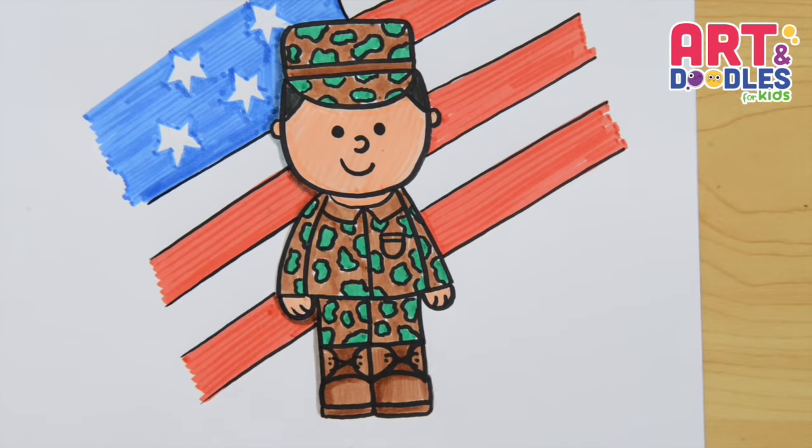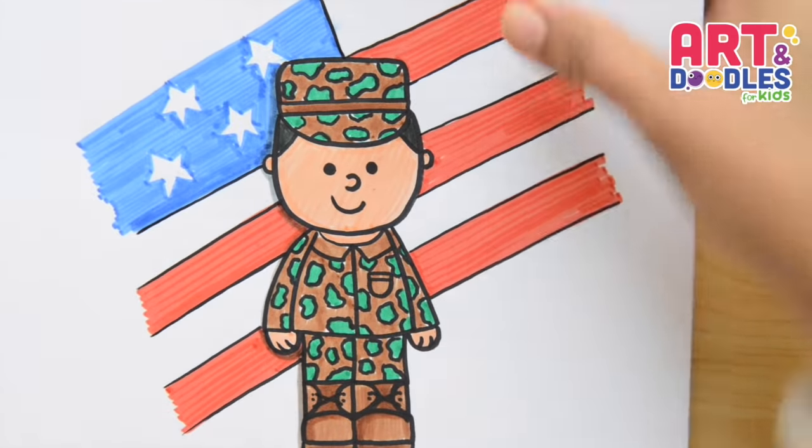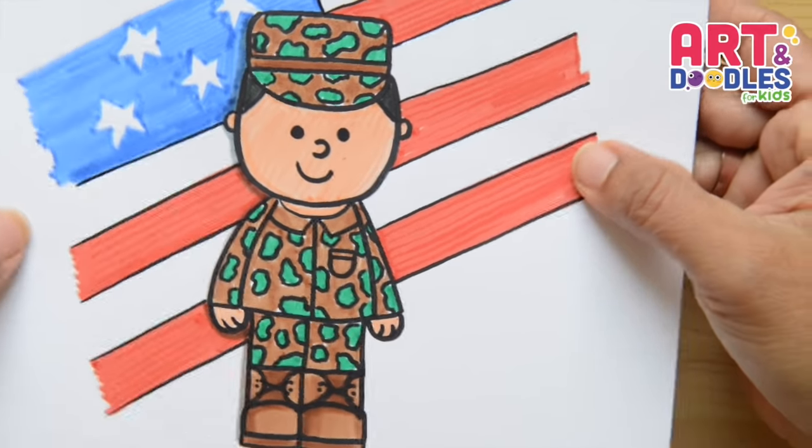Hello Little Artists! I'm Mariana Olson and today we're drawing a soldier. Are you ready? Let's do this!